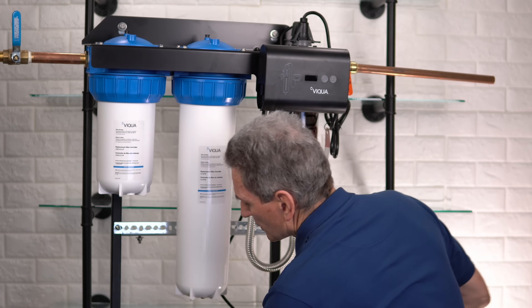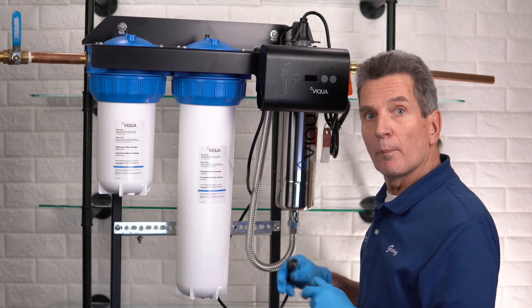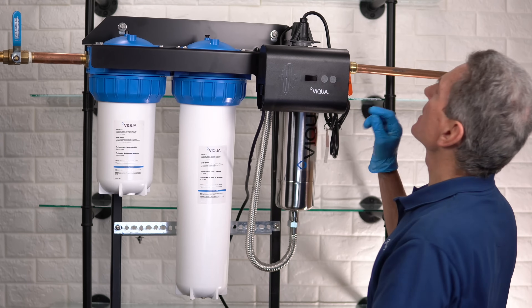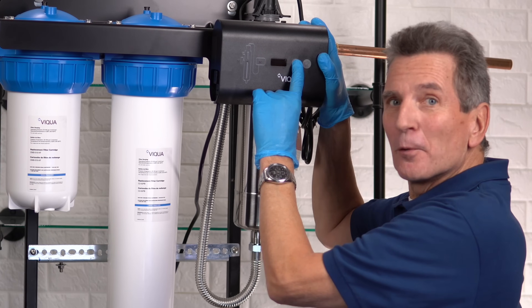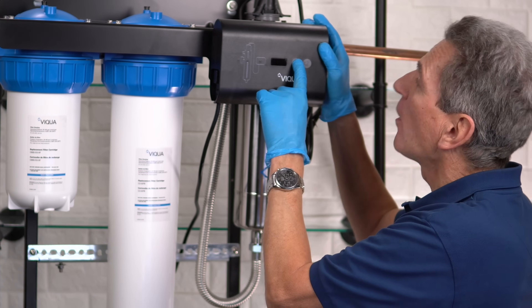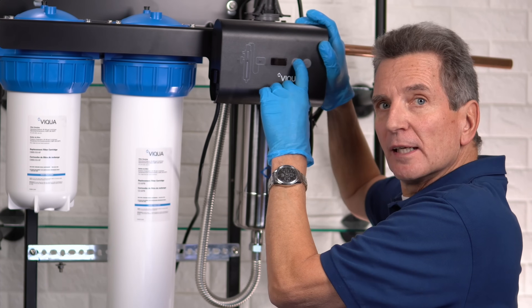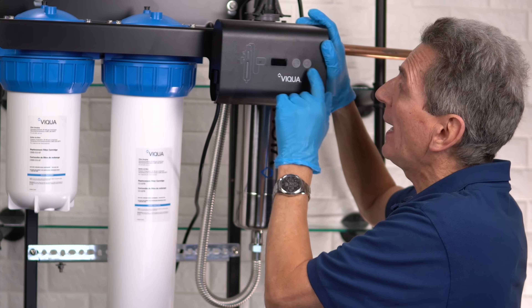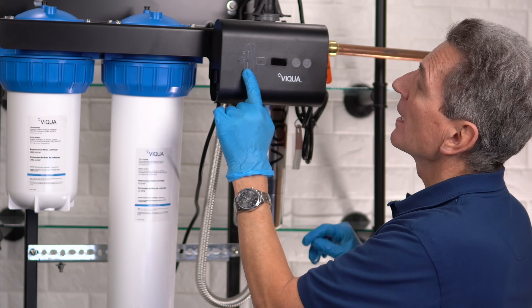Turn the system back on by plugging it back in and the system will power up. The system doesn't know you've replaced the lamp, so you need to reset the timer. The timer button is the second button from the right — push it and hold it down. That'll reset it from whatever it showed to 365. Sometimes these buttons are a little stiff, so try pushing hard with your finger. If it still doesn't reset, use something pointy like a pen to get it to reset.